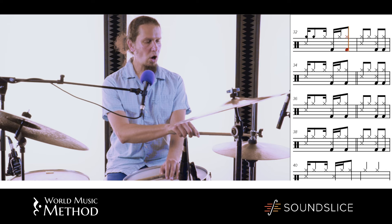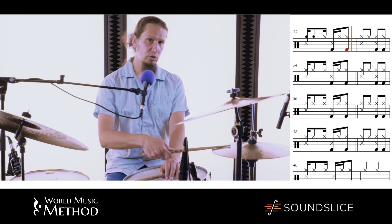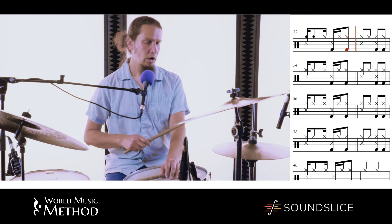Another way to play is not bothering about the high and low pitch. We just do the rhythm cell on the hi-hat. So here we go. Three, four.